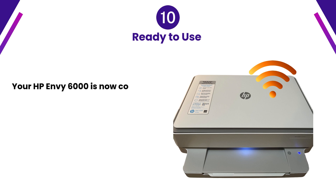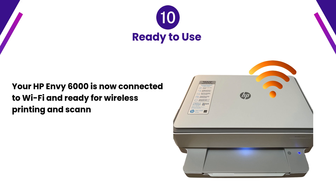Step 10: Ready to use. Your HP Envy 6000 is now connected to Wi-Fi and ready for wireless printing and scanning.